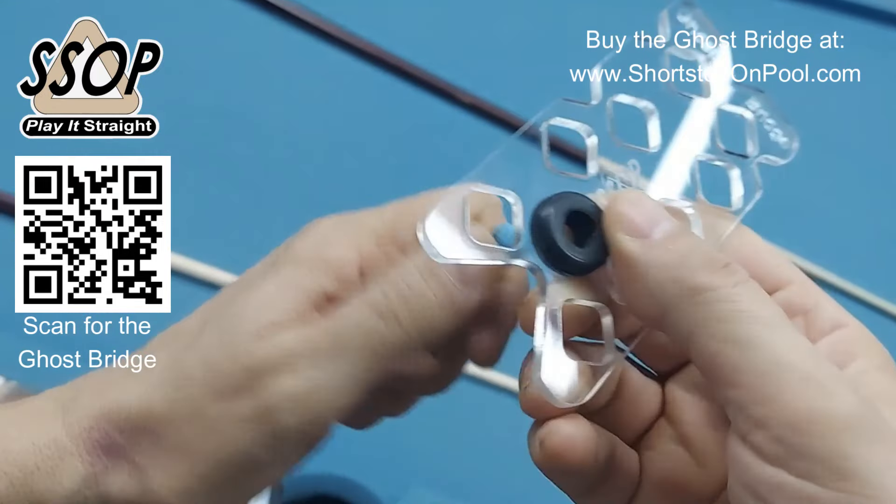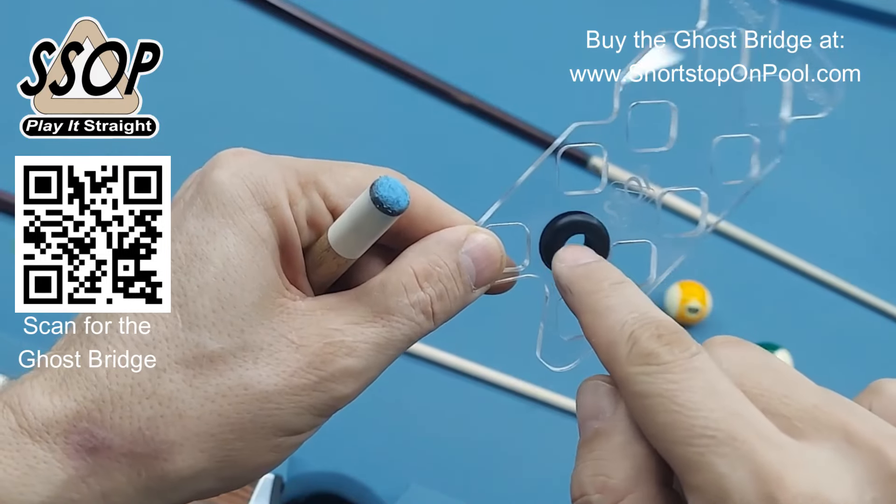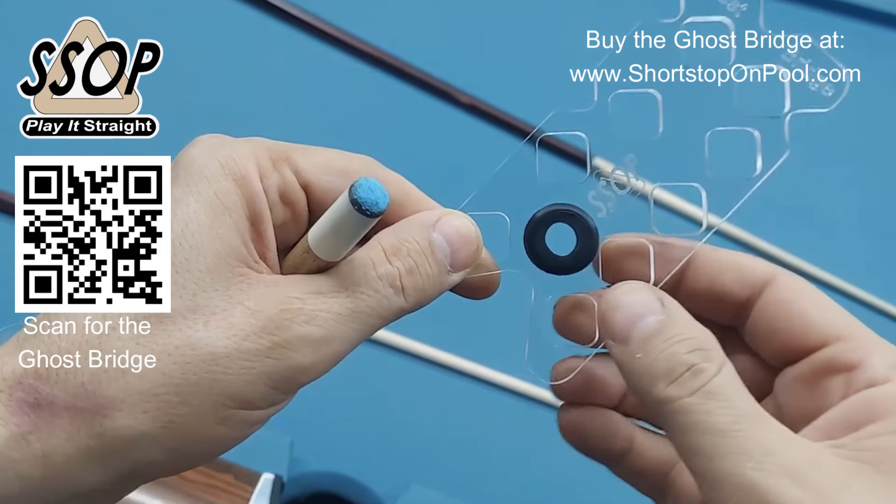The grommet that's on here is a little bit loose on purpose. It's rubber, it's stretchy. So when you put your shaft in there, it'll expand it a little bit and that's what holds it snugly.